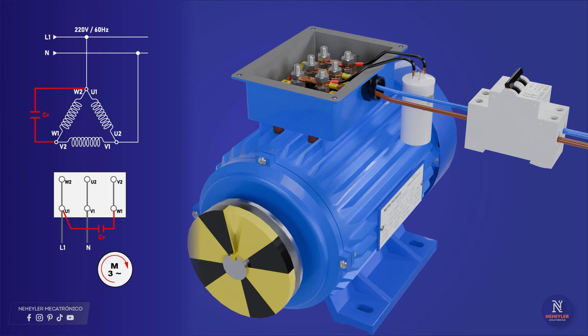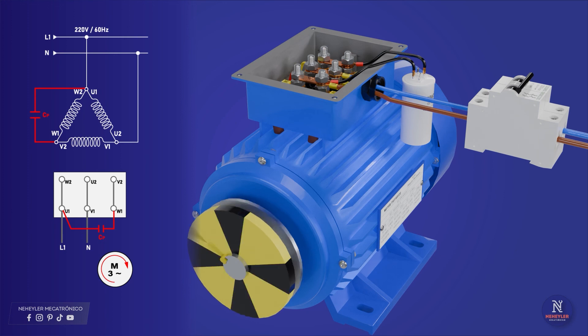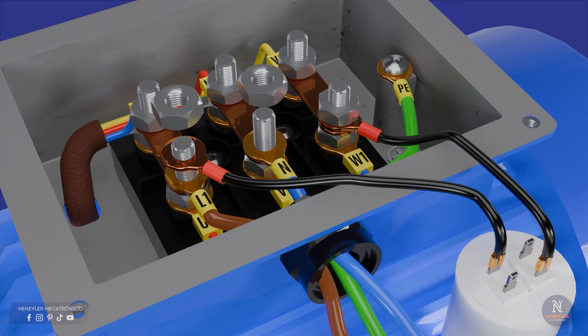If we raise the lever of the key, it must start to turn in some direction. If you want it to turn in the other direction, then the only thing you have to do is change the capacitor connection. If a terminal was connected to line 1 or phase, then disconnect it from that point and connect it to the neutral wire terminal.